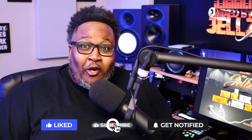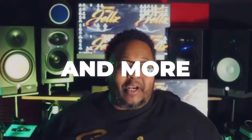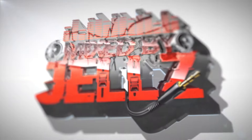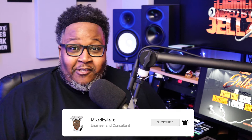What's good fam, it's your boy Gels and I'm back with another video. In this video we're going to talk about a dope plugin to add some saturation to our vocals.